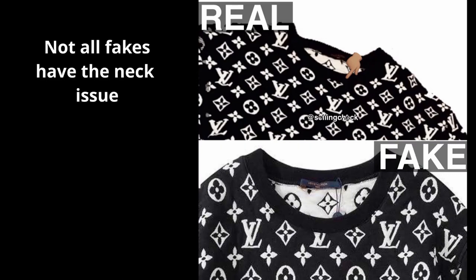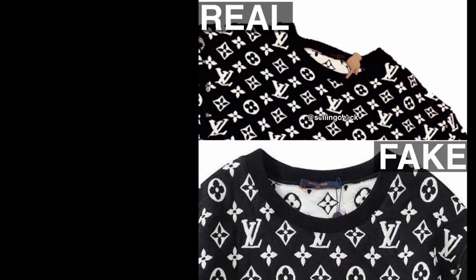You can also see that the real one should have a cross getting cut by the neck, and it should be very centered in the middle. In comparison, on the fake one you can see that the LV logo is getting cut off instead.